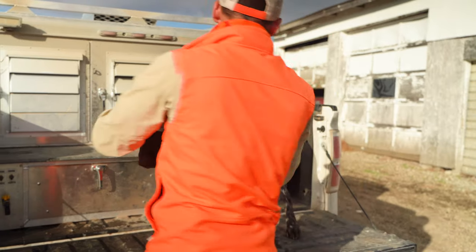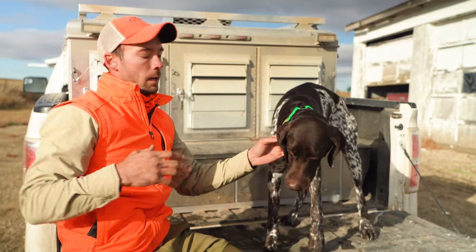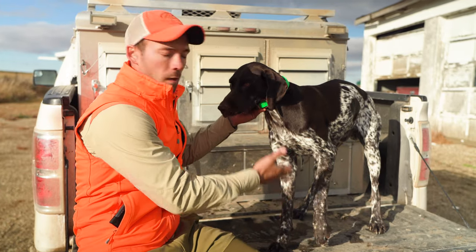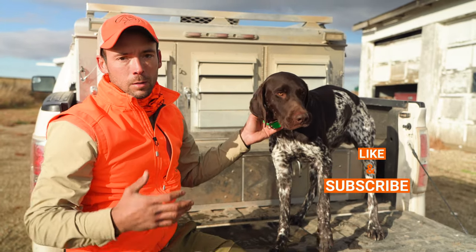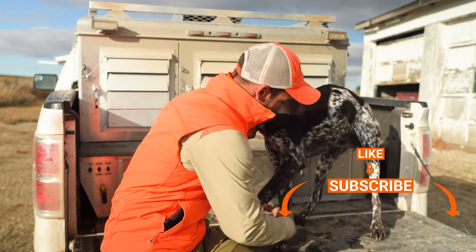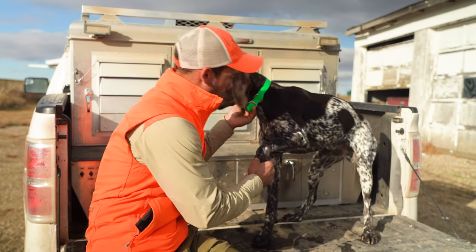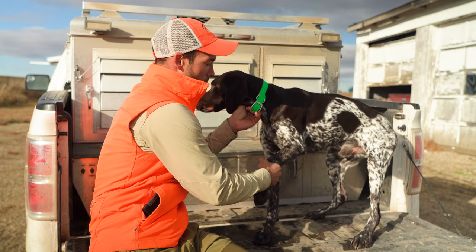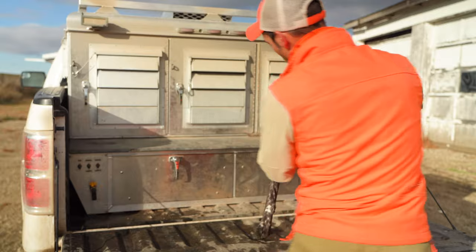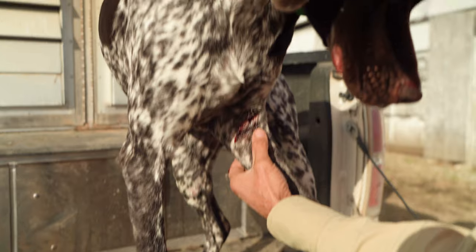We talk a lot about doing a couple different things when you've got bird dogs, one of which is tailgate checks. When you are doing tailgate checks, some things are pretty obvious. He came out of the box when we got back here to check everybody over, hanging his leg — that says that hurts. So we start looking it over, checked his pads, checked his toes, and everything else looked pretty good until you pull on his elbow a little bit. Then you notice: we've got a pretty dang good gash on the inside of his leg.